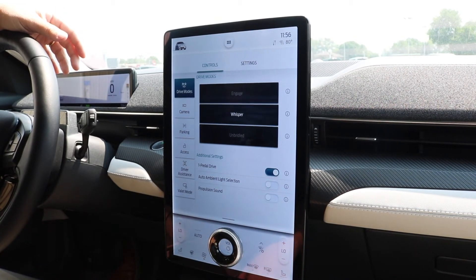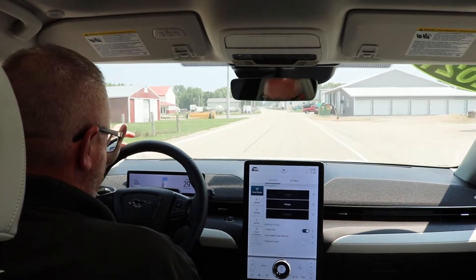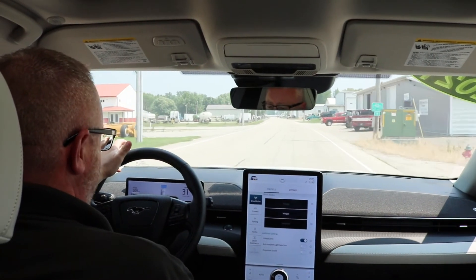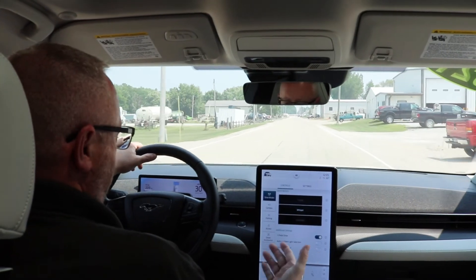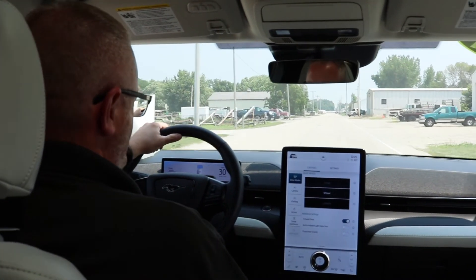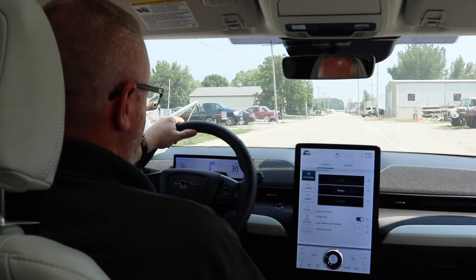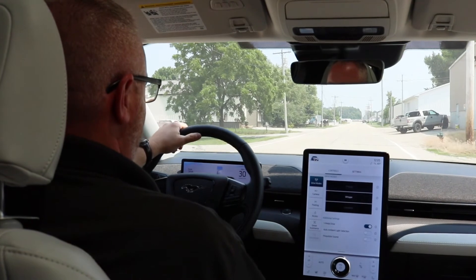With one pedal driving, the acceleration is just as it would always be — you just regulate the accelerator to achieve and maintain the desired speed. Now when I release the accelerator, and I will not touch the brake pedal, the car will slow dramatically. We're going to do that here right now.